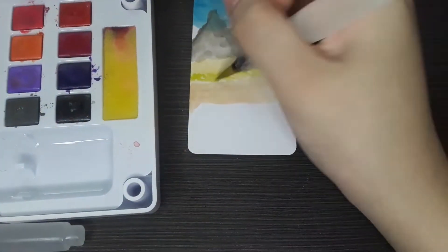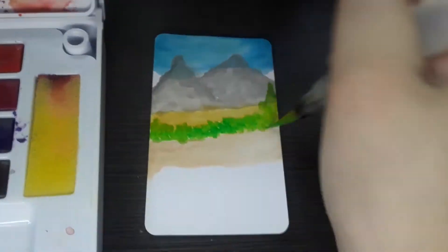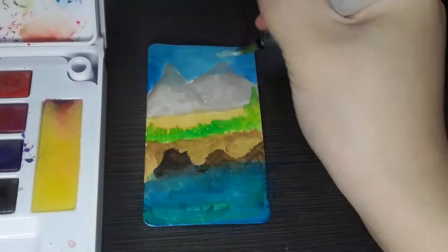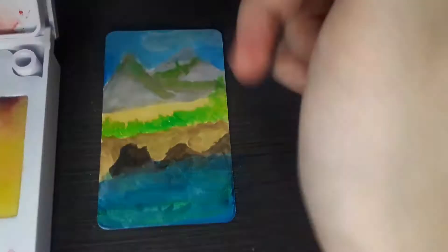For day six I decided to do a painting without having any reference photo or any image in my mind. I decided to do a landscape painting and I 100% let my hand do the work, and after a couple of strokes the painting was done.